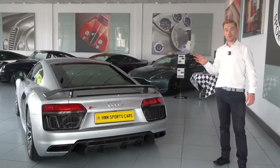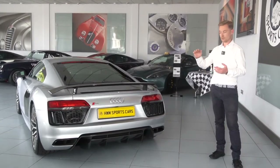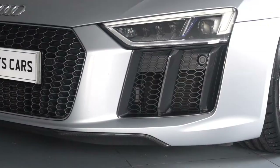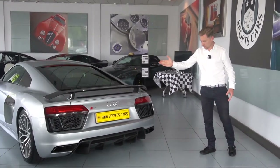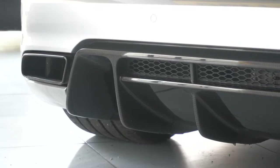Moving on to the rear of the car, with the V10 Plus you do get quite a lot of carbon fibre — you've got the carbon down the side, the two kind of side fins. Also you've got a front splitter that is carbon fibre. On the rear you have the rear carbon fibre splitter and the rear diffuser as well which is finished in carbon fibre.